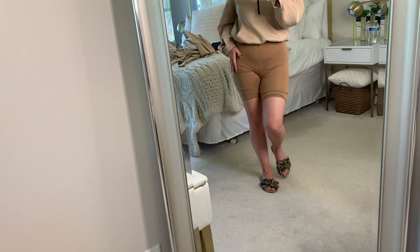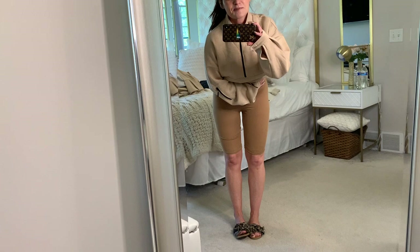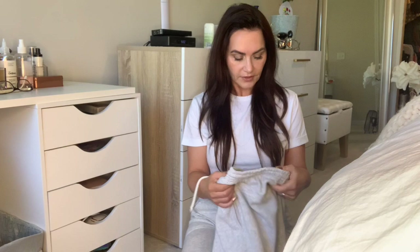So whatever shape you are, you're going to see every little inch. Look how long they are! They look so stupid, but I just wanted to show you the color scheme together because I think it's really cute. The next thing I got, again from Pretty Little Thing, is these sweatpants.